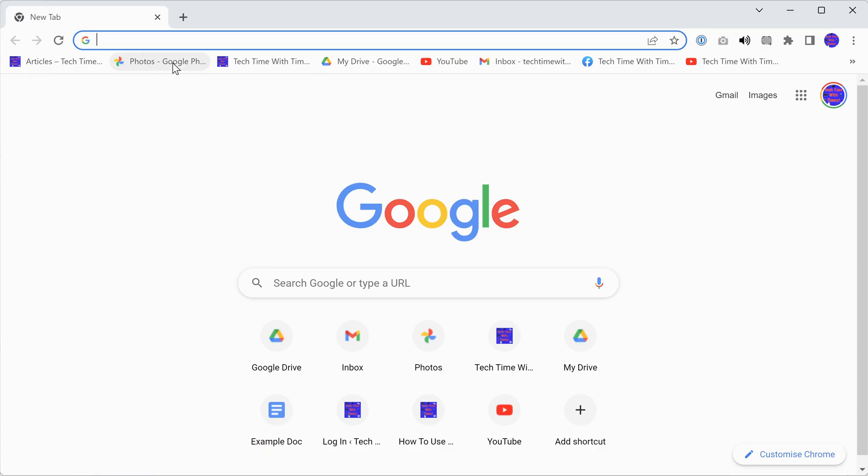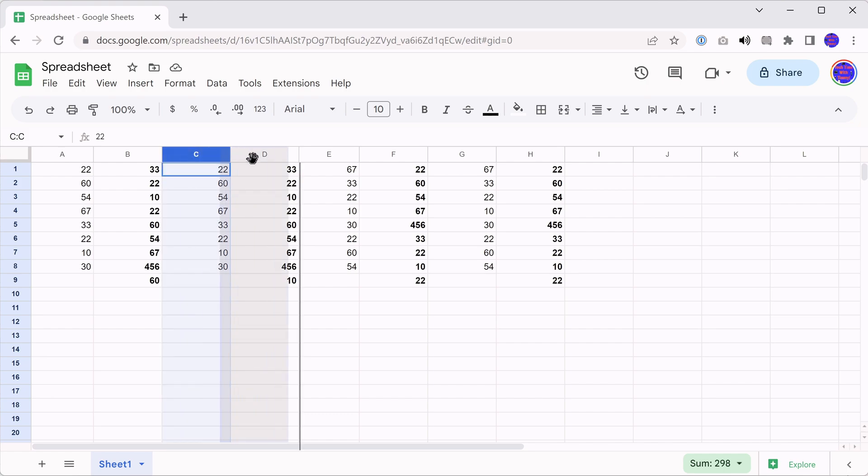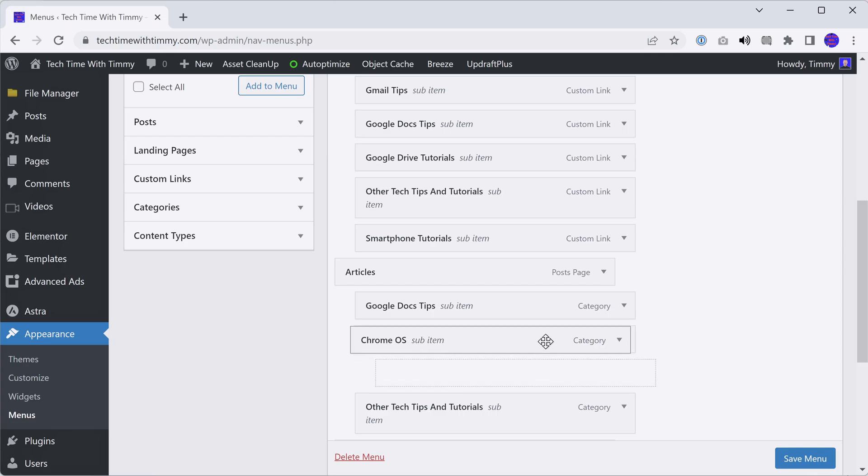But that's all there is to it. That's how you can drag and drop something on a Chromebook — whether you're dragging and dropping files, bookmarks, columns in Google Sheets, menu items in WordPress, or anything else you can drag and drop, that's how it's done. And if you want to see how to right click on your Chromebook, Timmy shows you all the different ways you can do that in this video here.